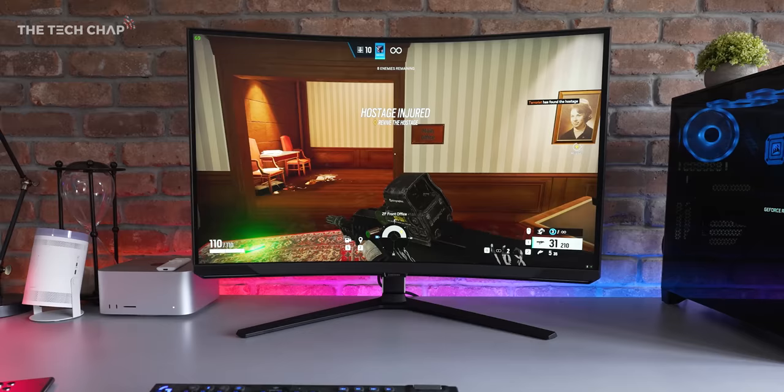But as always, all opinions are my own. They do not see my script. I do have a script because I've spent the last week or so using this and making notes. Samsung say this is the world's first 4K, 240Hz monitor, which is pretty incredible.